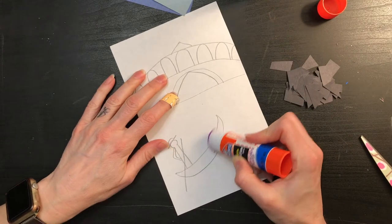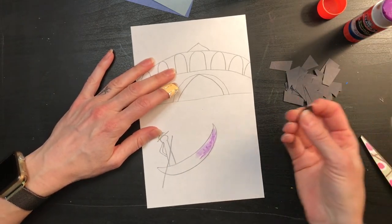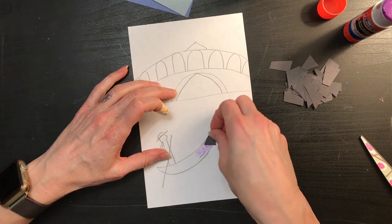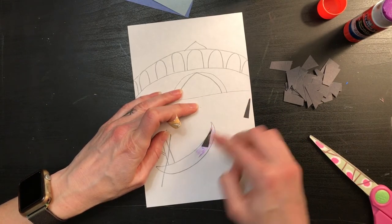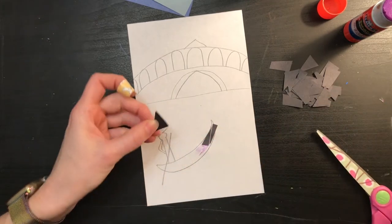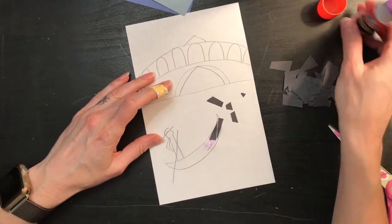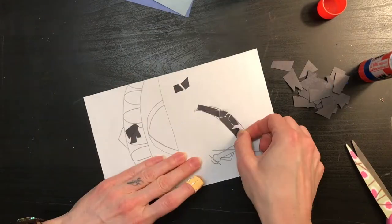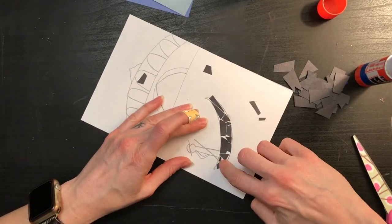I'm going to use my glue stick to apply some glue to just half of my gondola. I don't want the glue to dry, so I'm only going to do half right now. I'm going to start fitting in my pieces. If I find that a piece is a little large, I can take it off and cut it into a smaller piece — that smaller piece is probably going to be useful somewhere else. I like when my mosaic pieces have a little bit of the white showing in between, but it is up to you as the mosaic artist whether or not you like that too. Staying in the lines is not really super important with the glue.